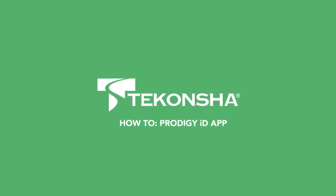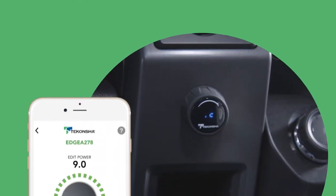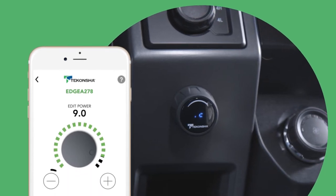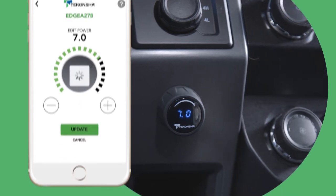Introducing EDGE, the latest technology in towing and trailering, allowing you to control your Takancha Prodigy ID brake controller with an app on your smartphone. With EDGE, you can easily set power output, adjust boost, store numerous trailer profiles, and much more.